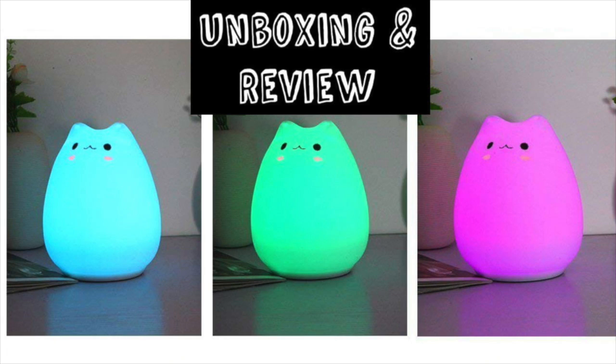Hey guys, it's Running Kimono. So today I'm doing an unboxing and a review of the cutest lamp found on the internet, in my humble opinion. I think it's just so adorable.